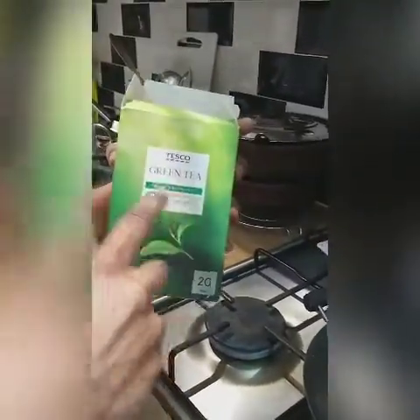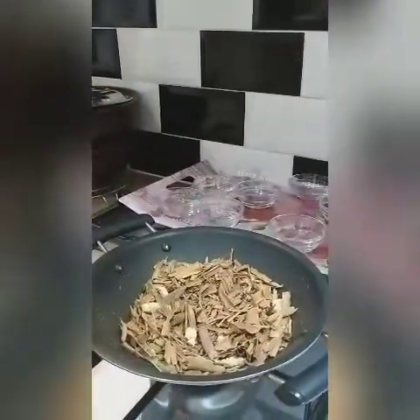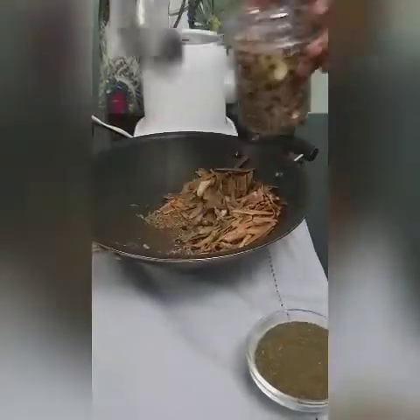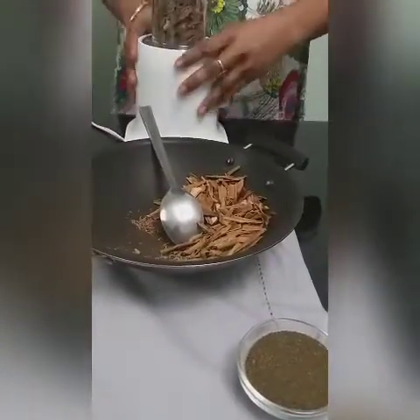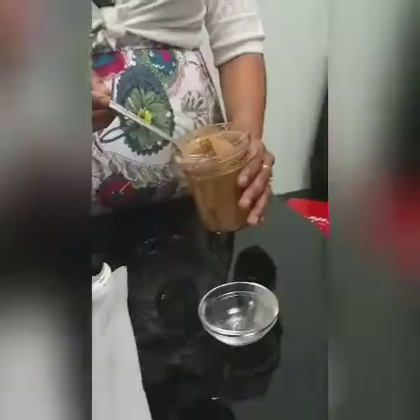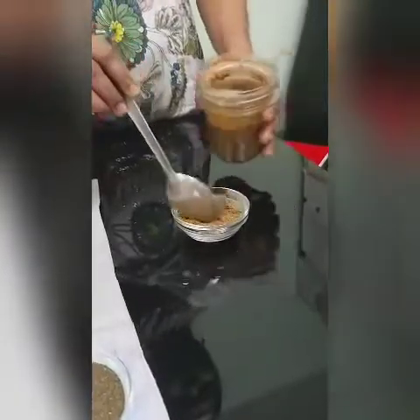The next thing is the green tea — I bought this green tea from Tesco. You can add this one last. Now I'm going to leave this spicy mix to cool down to room temperature. After cooling down, I'll show you how to grind it into a fine powder. Now I'm going to grind it into a fine powder. Now the fine spicy powder is ready.